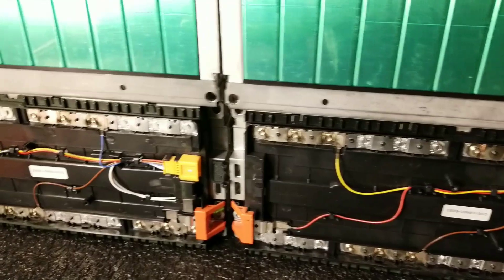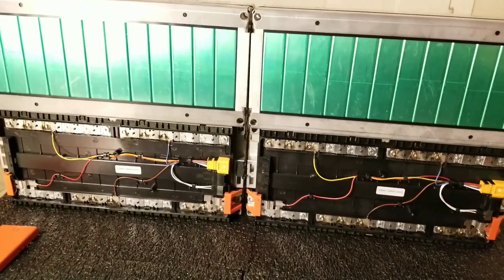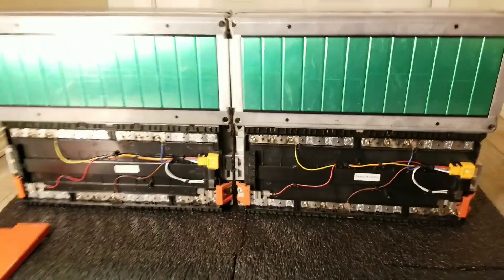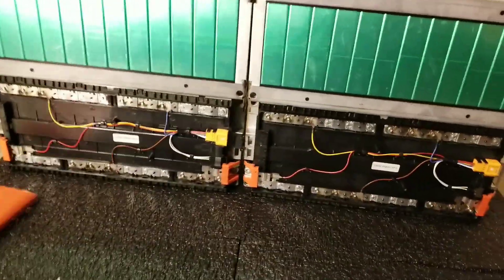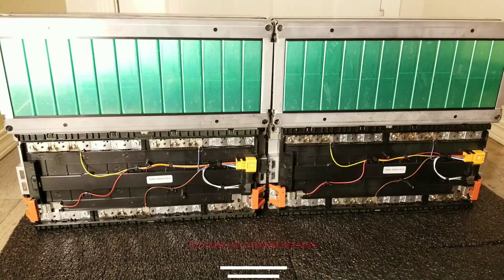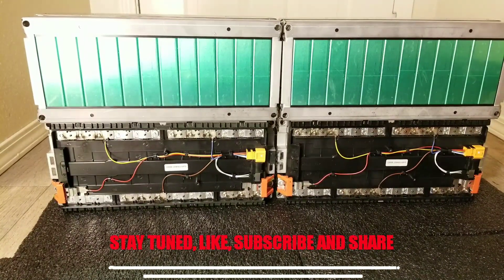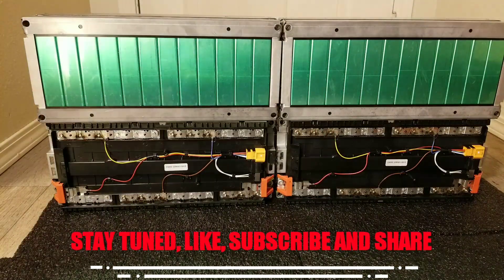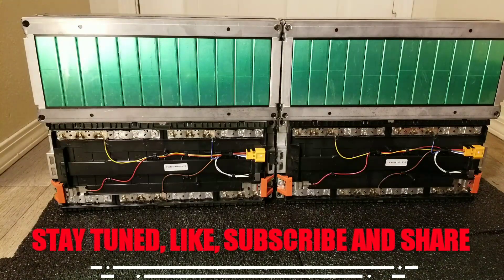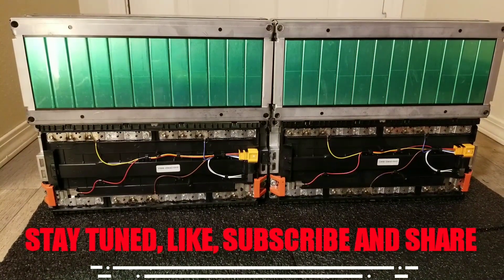This is what the inside looks like, and if you're curious how these batteries are formed and set up, you guys tell me what you think. From here, we're going to be doing some other tests and demonstrations on how these batteries are all going to be wired in series for a 48-volt or a 24-volt application. If you're not sure how these batteries work, I encourage you to stay tuned to all the series videos I'm going to be making so that nobody will be left out.